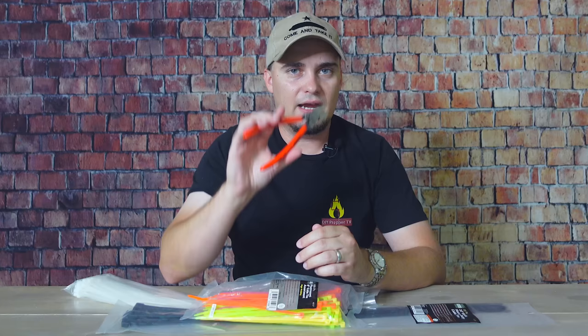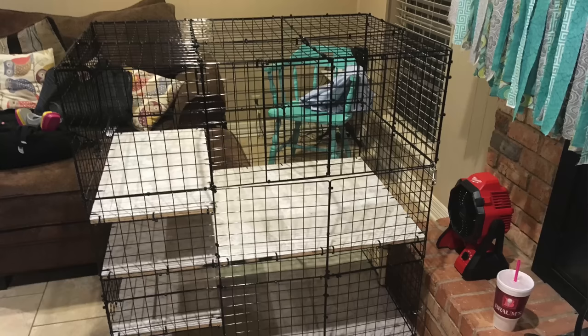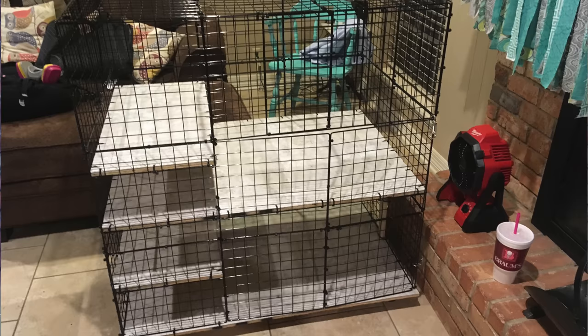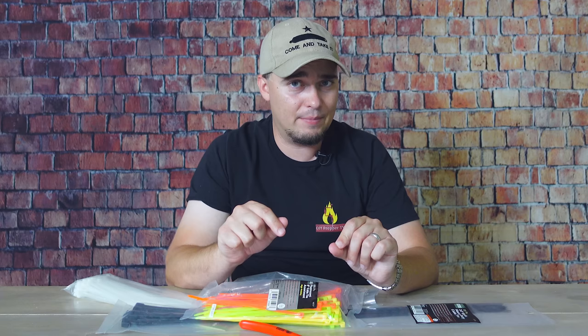If you've never seen flush cutters before, these are absolutely awesome. If you're cutting a lot of zip ties, they'll make your life a whole lot easier. A few years ago I built a bunny condo for my wife's classroom rabbit out of wire shelves and probably hundreds of zip ties, and I did not have flush cutters at the time. Trimming all those zip ties so they wouldn't scratch the rabbit was quite the ordeal — it scarred me for life.